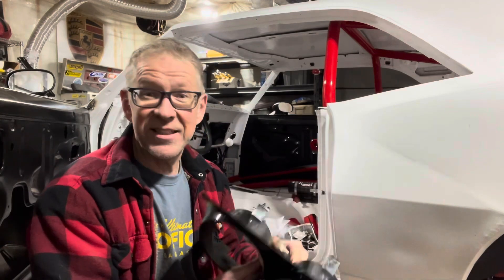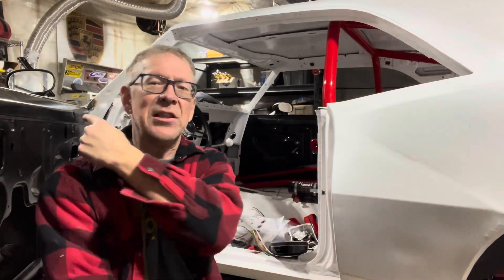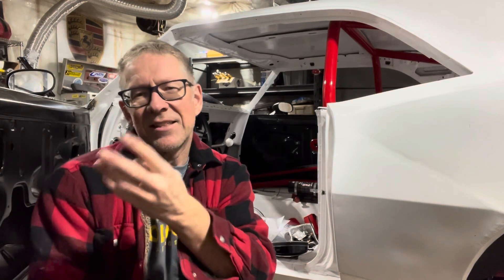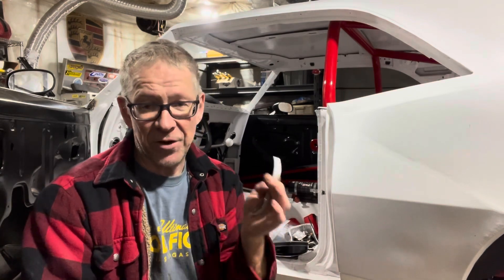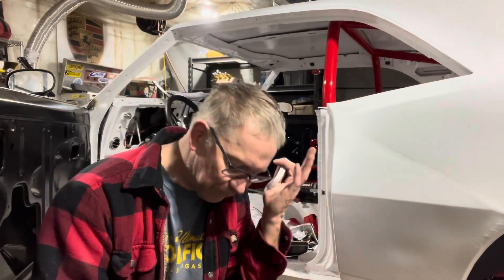One of the little details is the 67s have the quarter windows in the door and the 68s do not. And in case you're wondering, you can't put a 68 door on a 67 because they changed the hinges — although apparently there's a company that for $1,000 has custom hinges that let you put a complete 68 door onto a 67.